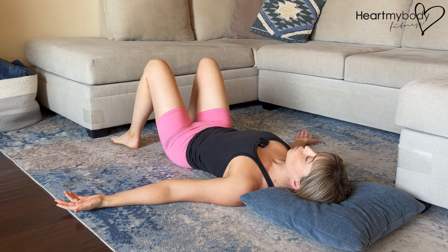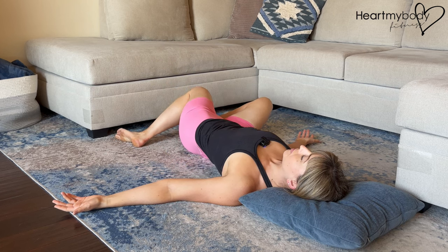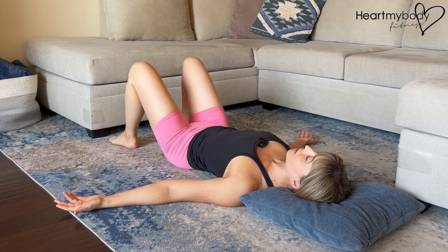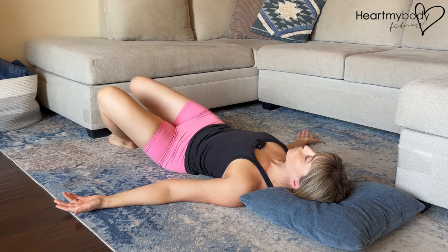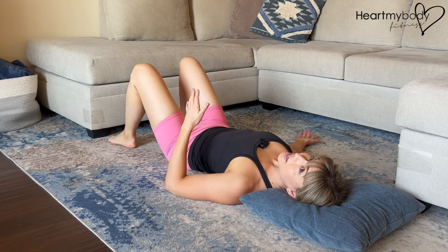And exhale over to the opposite side. And repeat — inhale up, exhale, rock to the side. Continue for the allotted reps or time in the app.